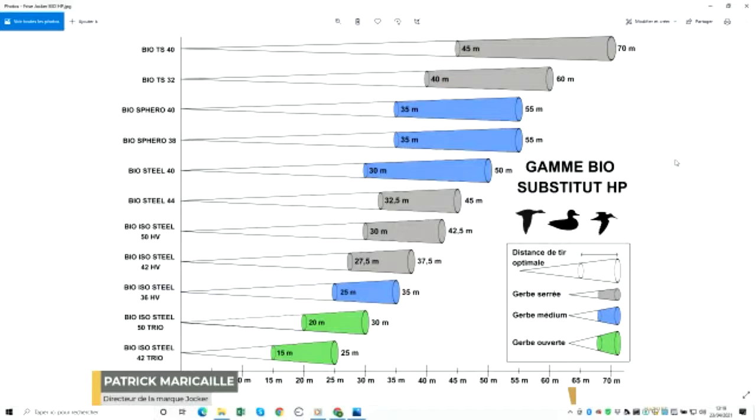This is a range specifically made for shooting with firearms proved for steel shot, available in 12/70, 12/76, and 12/89.